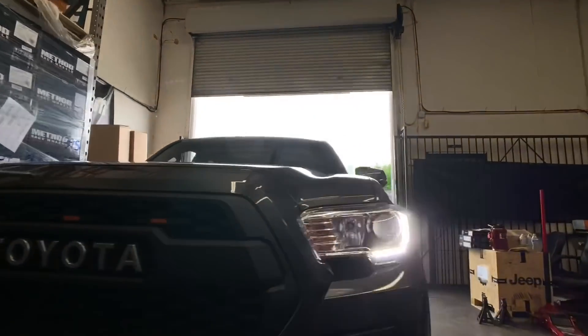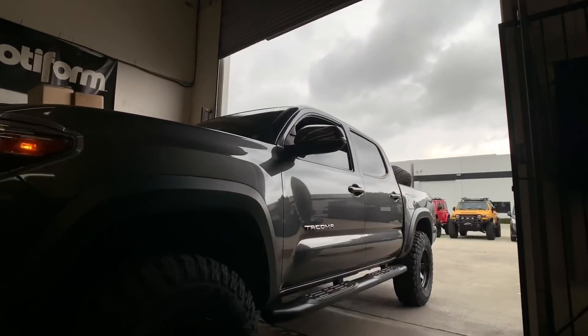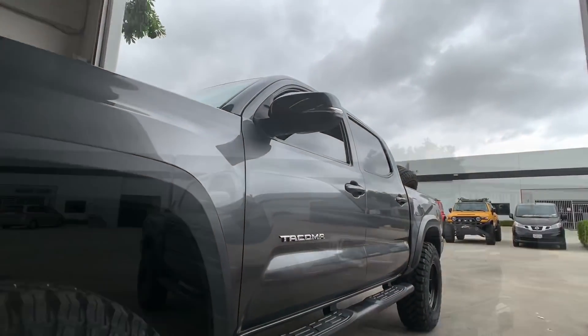As we do with every truck that comes in, we take it out for a quick test drive in our parking lot before we hand the keys back over to the customer.